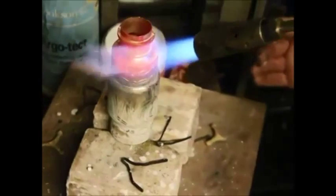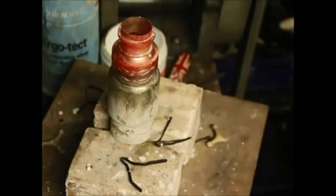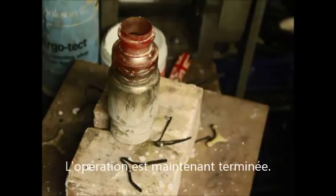And while the flux — there you go — it's run all the way around the joint. That's that operation finished.